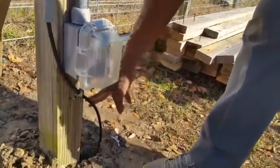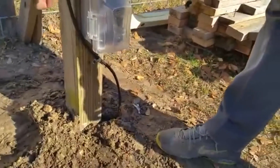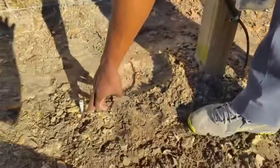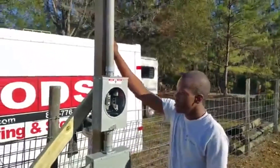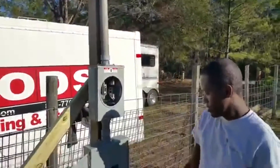Of course, everything has to be grounded. Here's our ground wire, and right here is our ground rod.